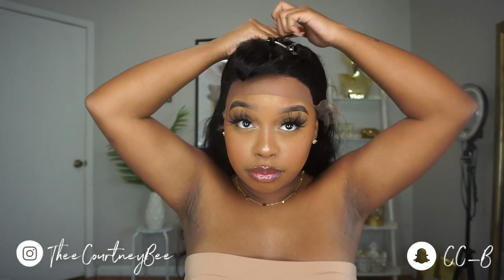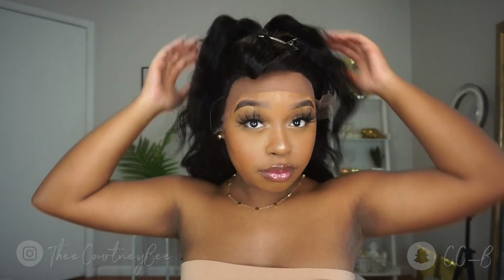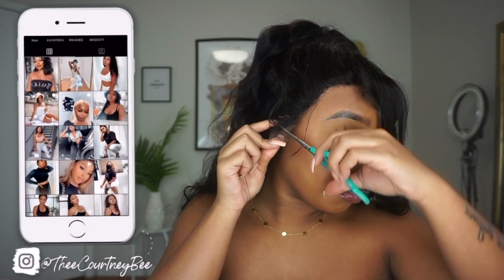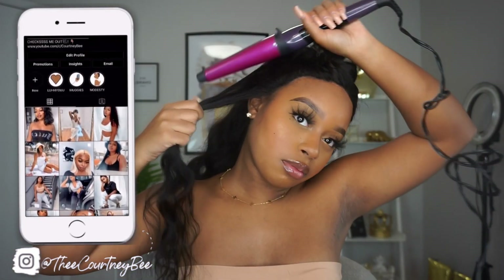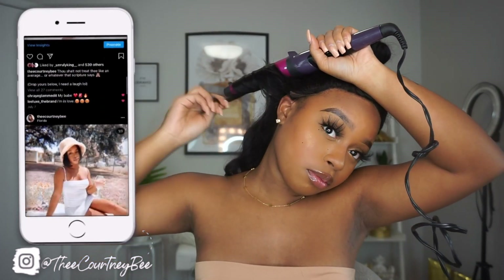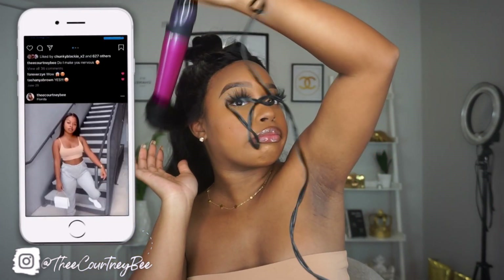Trust me, your girl was on the struggle bus off camera. Now I'm going to start cutting these ear tabs. These ear tabs were a little bit hard to cut, only because the rest of the wig is track — it wasn't as stretchy and wasn't as easy to cut. I felt like I was cutting into the actual wig, which didn't really mess up the wig construction, but just know it is going to be a little bit hard to cut your ear tabs, probably because I had the wig kind of tight on my head.